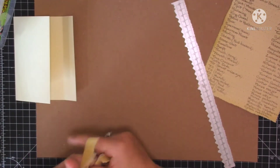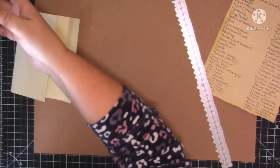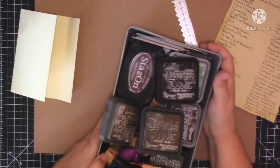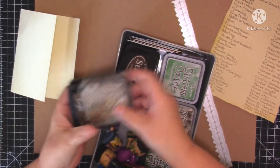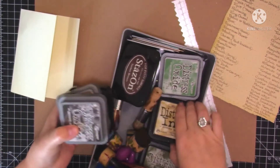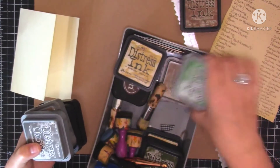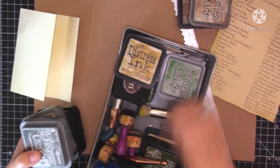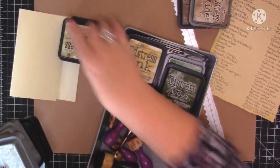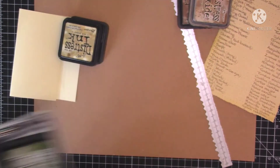I've not decided what colour ink I want to use. I was thinking I do like my vintage photo because I want it slightly grungy. What's the other one called? Not antique linen. Here's my vintage photo. Is it tea dye? Yeah, let's have a look at the tea dye. And I've got old paper as well. I can't decide which one I want to use with this journal.